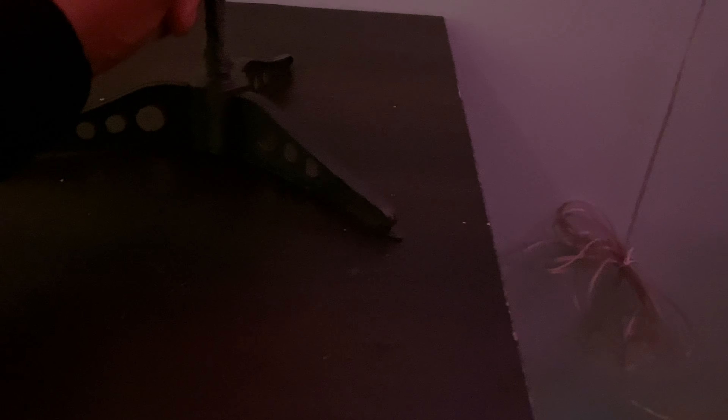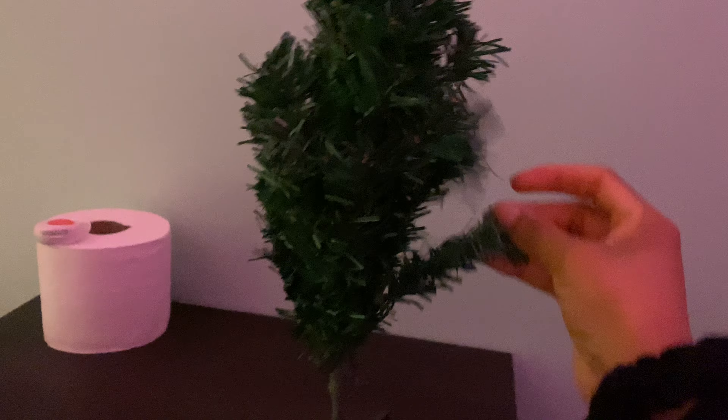Alright, I got a tree you guys, so I'm gonna set up the Christmas tree. It's kind of small — I got it on Amazon a couple years ago. I'll let you guys know when it's all fluffed out and then we can put the ornaments on.